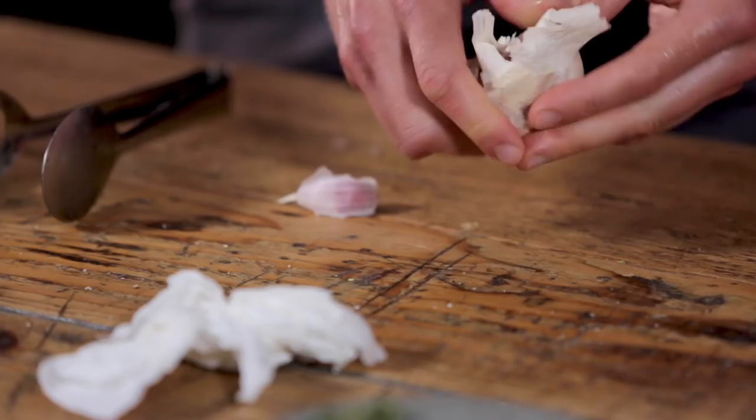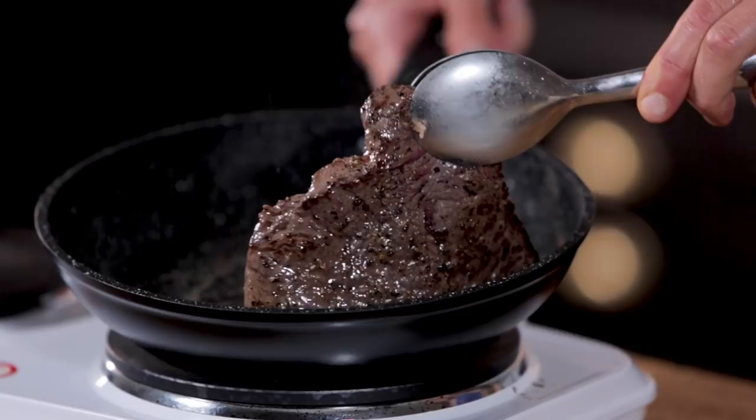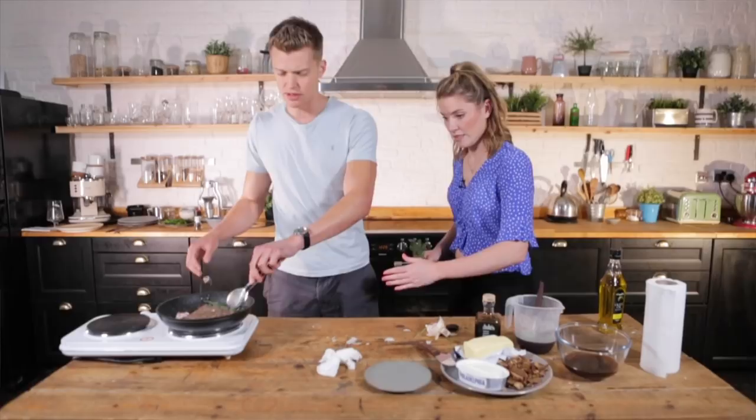A couple of bits of garlic are going to go in there and some thyme - a few sprigs. That piece of fat - we're going to get that nice and crispy, so just lift your steak up and get that in contact with the pan. Lightly crush that garlic and add it into the pan - that's just going to flavour the oil which is then going to flavour the meat.